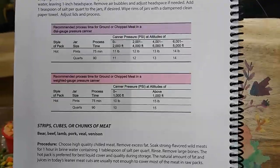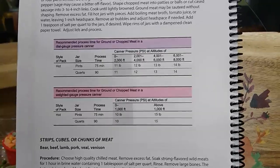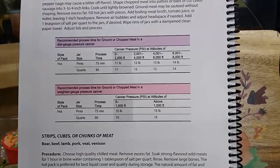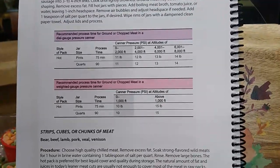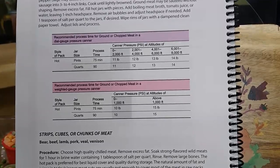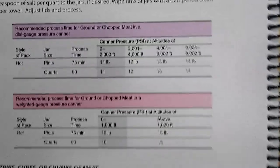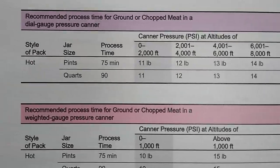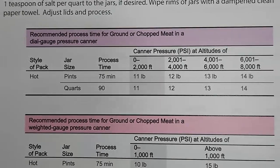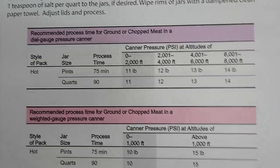Whenever pressure canning meat — even though today we are adding vegetables to it — we still have to go by the USDA's time for processing meat because there is meat in the jar. According to the USDA, the recommended process time for ground or chopped meat for pints is 75 minutes and for quarts it's 90 minutes. So that's what we're going to set on our digital pressure canner today. We are using pints so we're going to set it at 75 minutes.